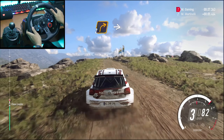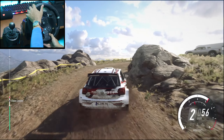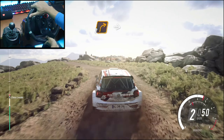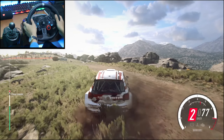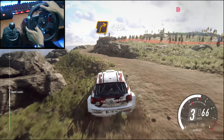Right into 3 left, don't cut, into unseen 2, right, small cut, into 2 left, long, tightens, into 2 right, long, opens, tightens.